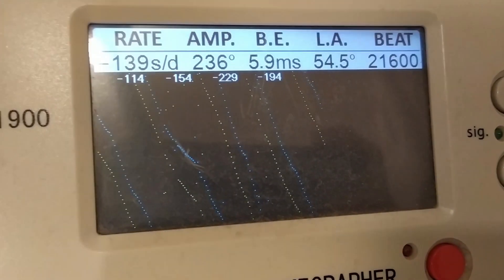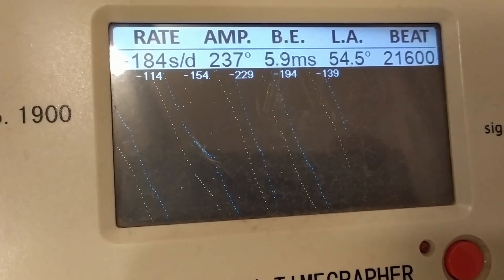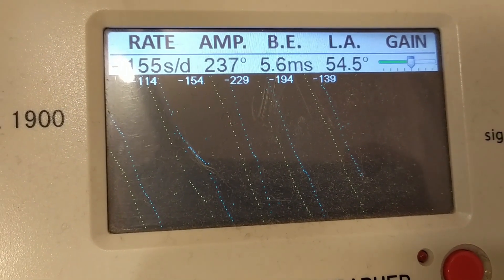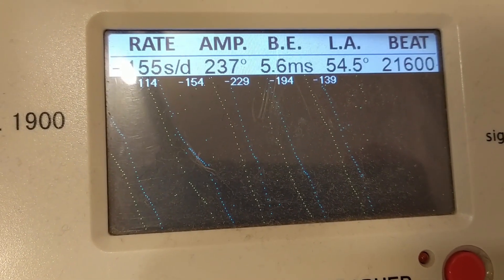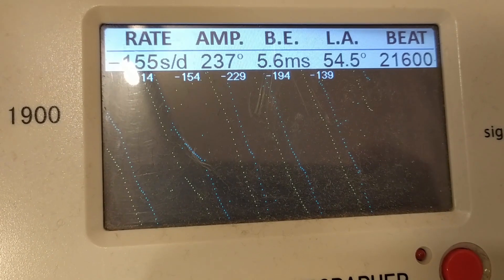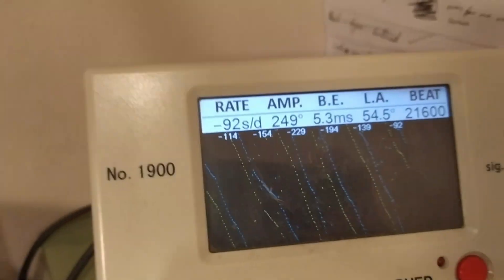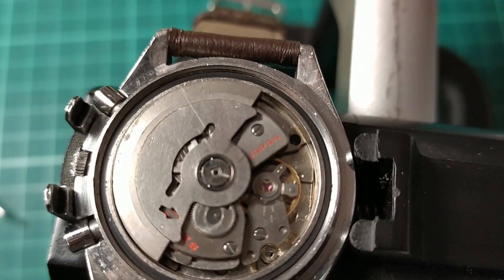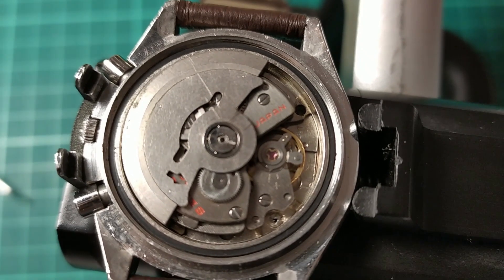This is a brief video clip on why you should not always take a timegrapher reading as read. Apart from an awful trace on this just-received watch, it's demonstrating an amplitude of 200 and odd degrees, which looks really good. But if you look at the balance, it's actually a very, very poor amplitude.